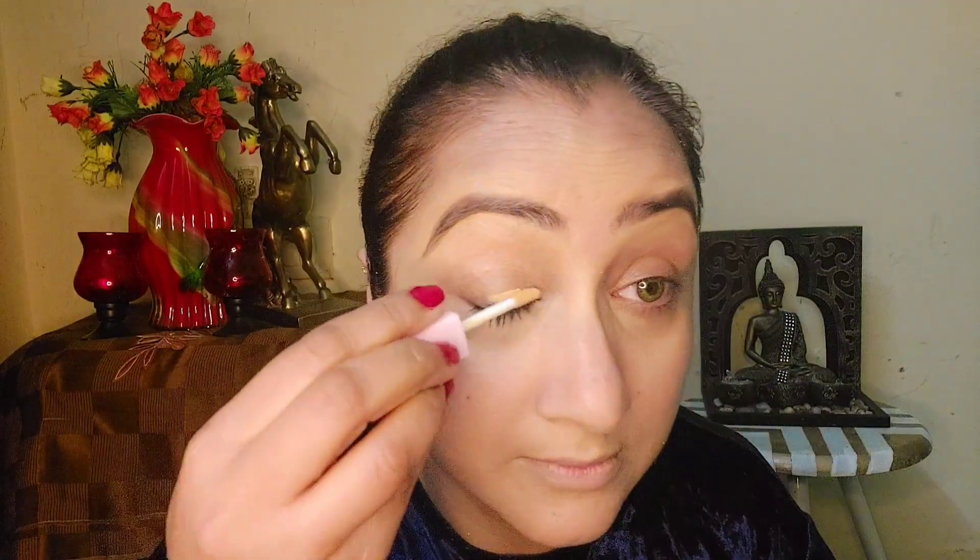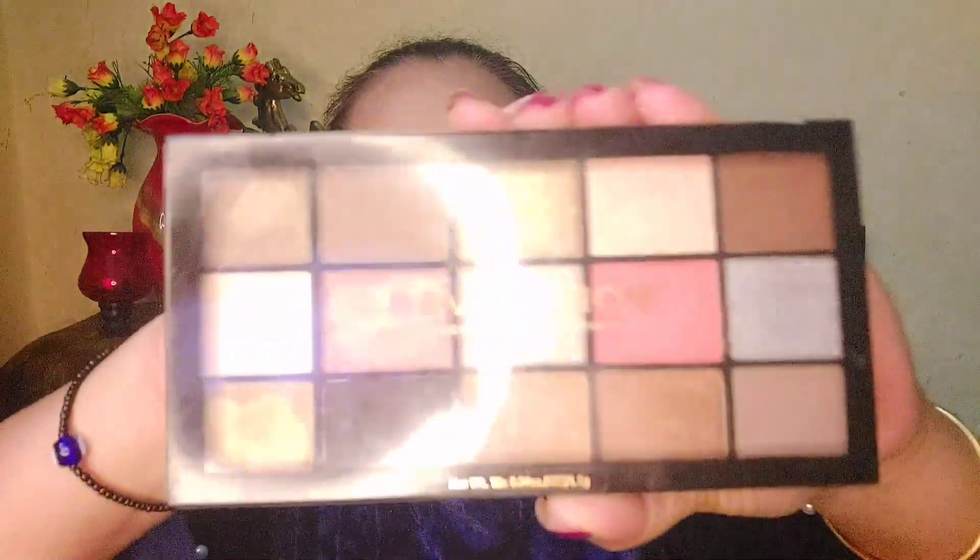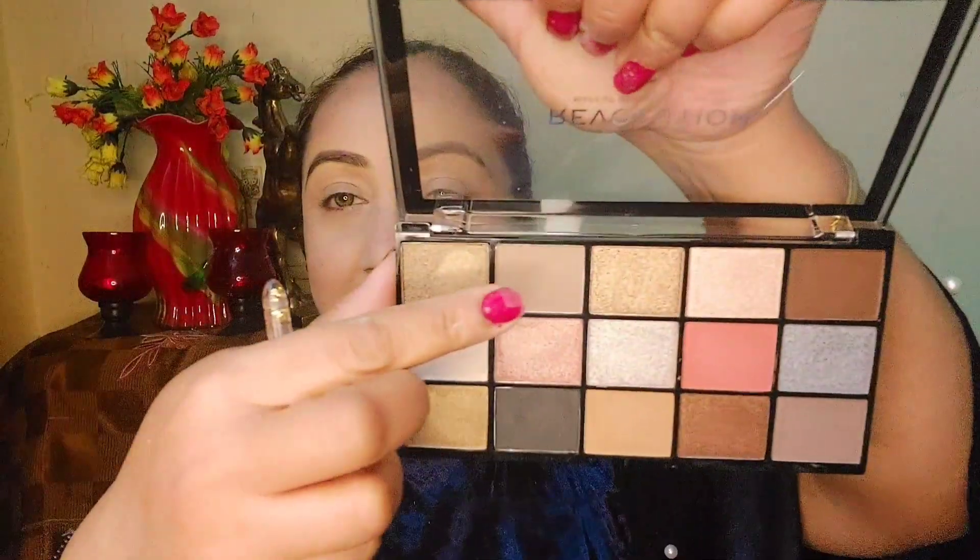Now I am using a concealer specifically for my eyes, and then a powder to set the concealer. I am using a Revolution palette and picking up a transition shade, which I will spread nicely on my eyes with a blending brush. I am also using a blue color which I will apply to my eyes.